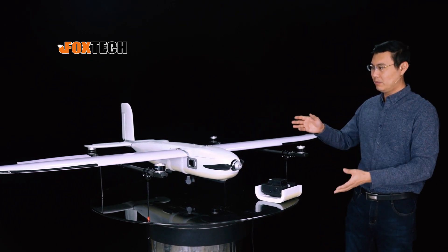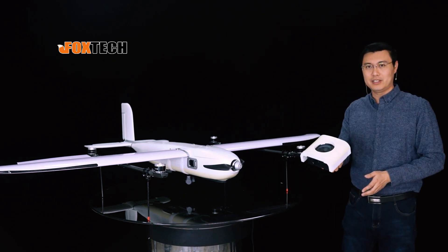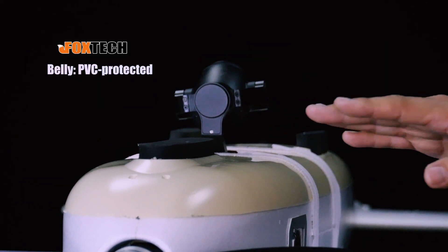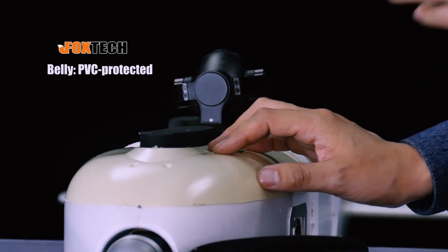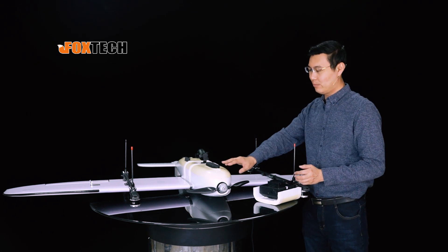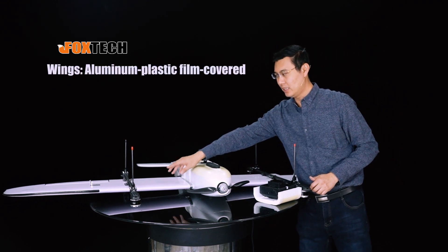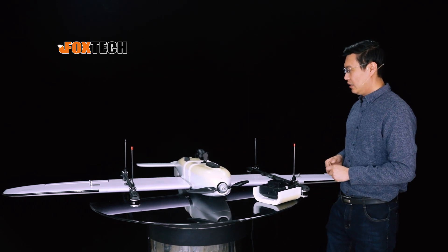Let me turn it upside down and see how we can change the payload module very easily. After turning it upside down, we can see the belly of the plane is also protected with the PVC cover — very nice and very strong. So if you try to force land it, it can protect the bottom, the belly of the plane. You can also see the wing is protected by the plastic cover, so the wing is less vulnerable from scratching.